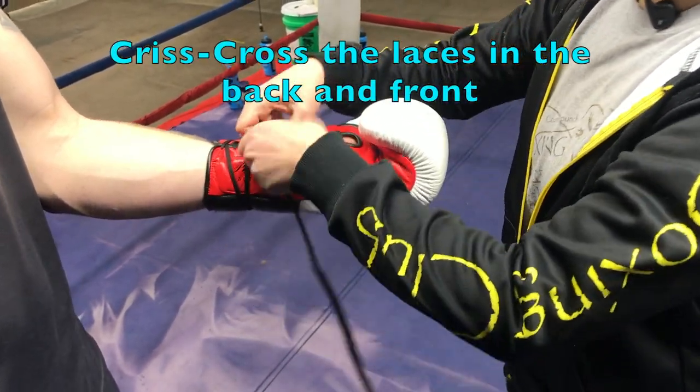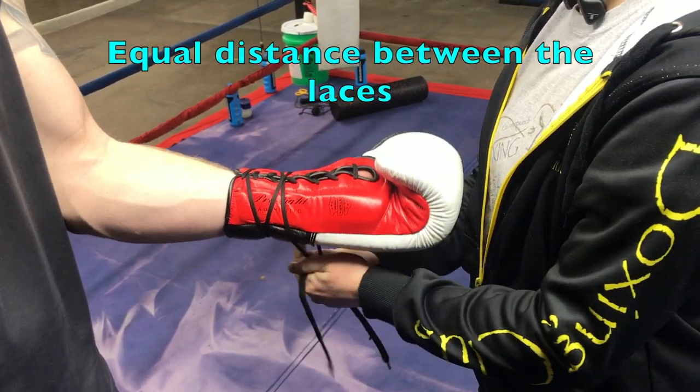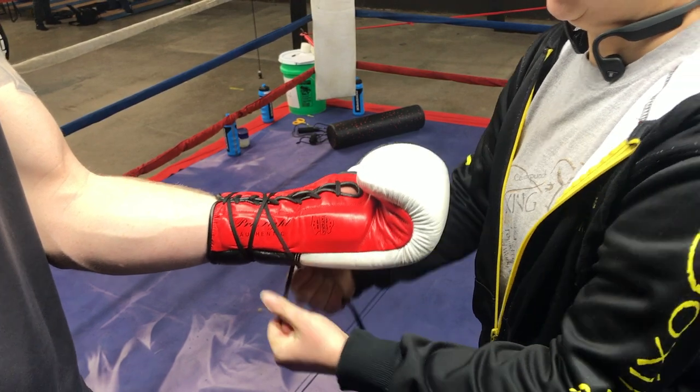Once you get to the top of the forearm, you're going to criss-cross the laces all throughout the back of the arm and the forearm. This is going to add additional stabilization.